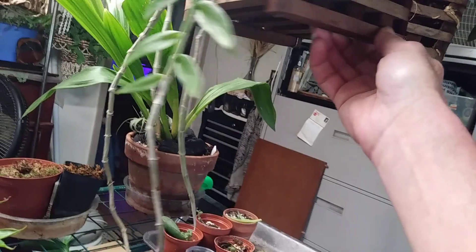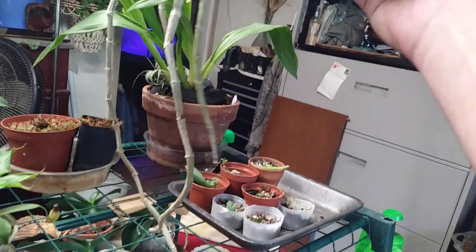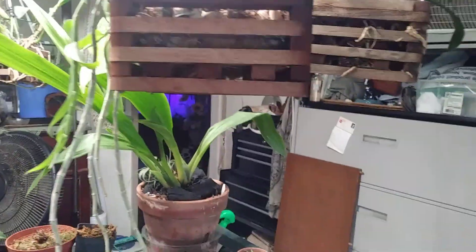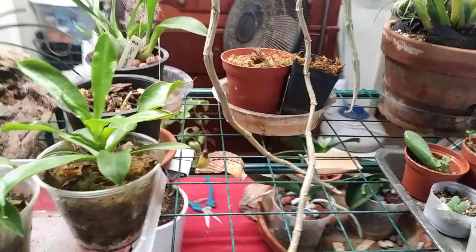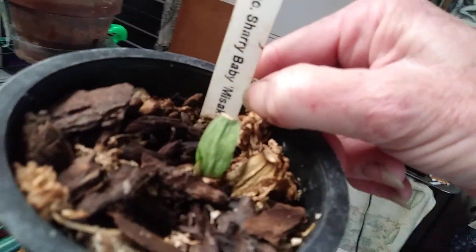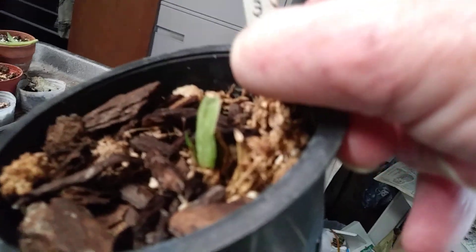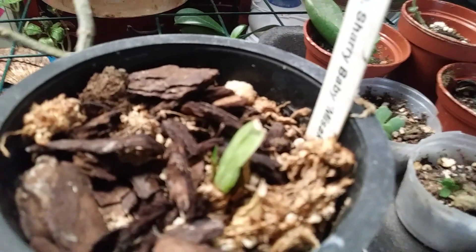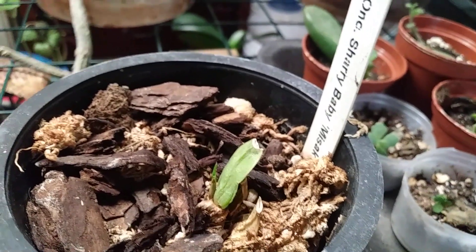This here is my Dendrobium Anasmin. It's doing pretty well. This is all her new growths that she grew over the winter. So I'm really hoping that she takes off. She also needs to be repotted. Down here I have my original little Sherry Baby. It may have taken a crap on me, but if you can see down in there — she has a new growth right there. So I don't know. We'll see.